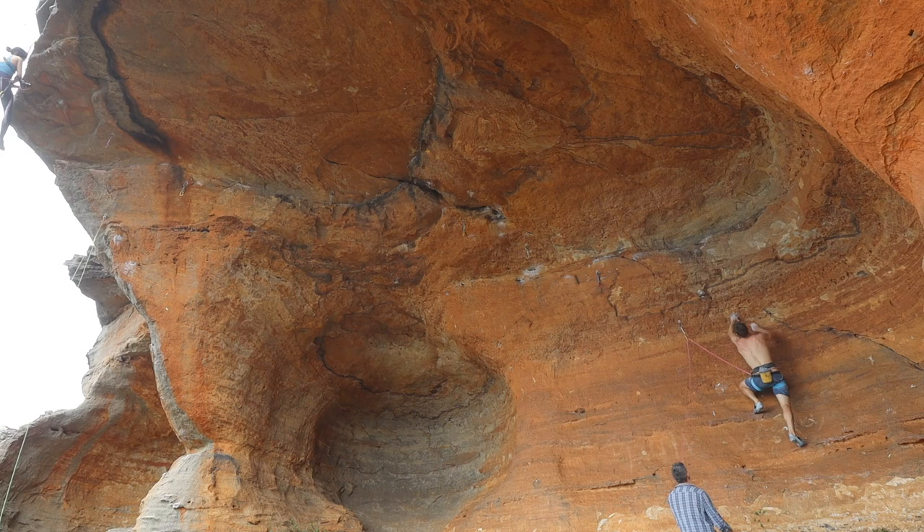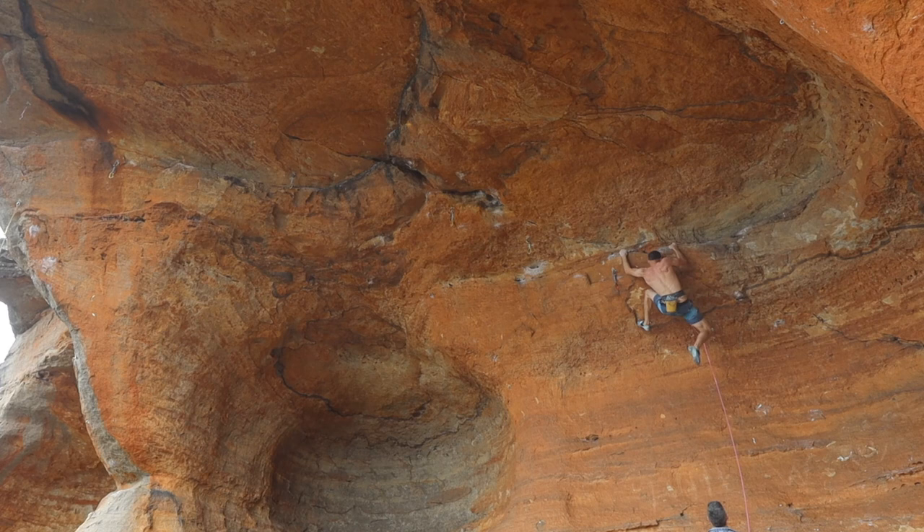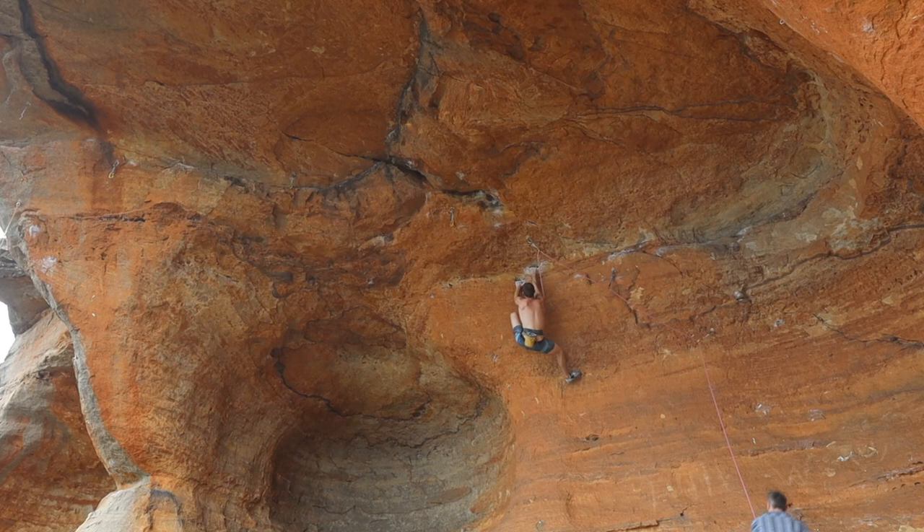So it starts up this bit of a cruisy ramp, cruise up to this ledge, traverse across, got an okay jug that you're coming across to here, a little clip. But as you set across back to the left, the feet kind of disappear. Wide move out to the left, throw up the heel and then you're kind of footless. Get a little composure here and you're about to set off up into the crux. There's a couple ways of doing this crux.